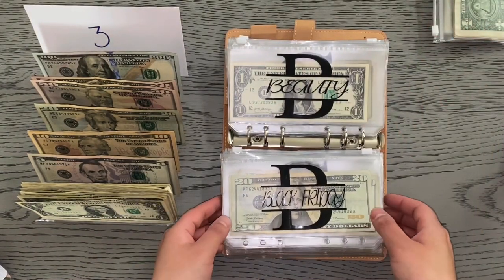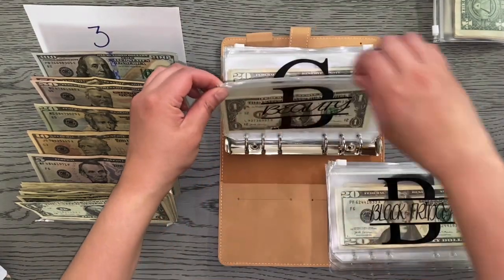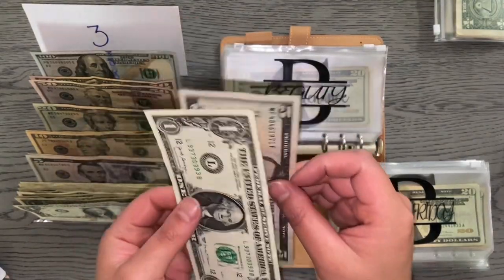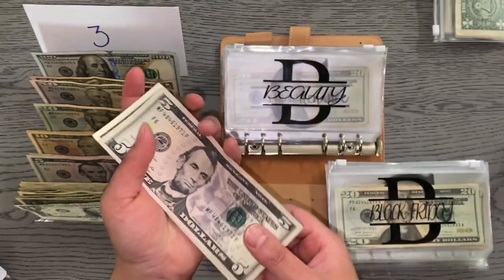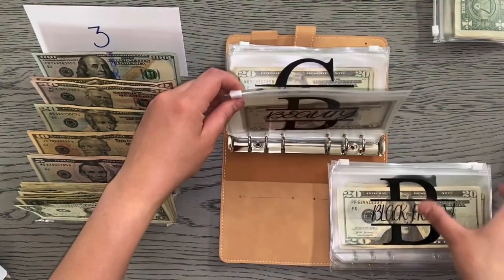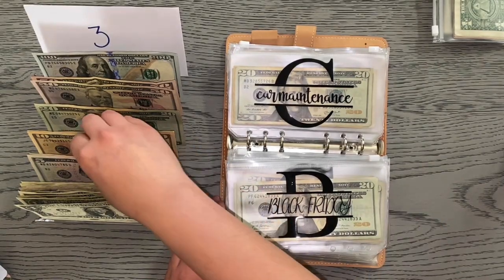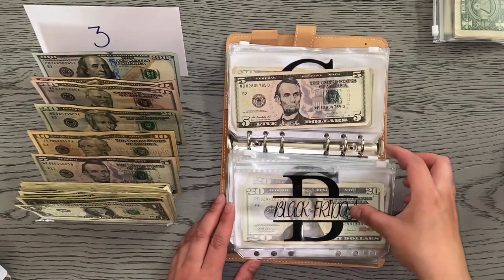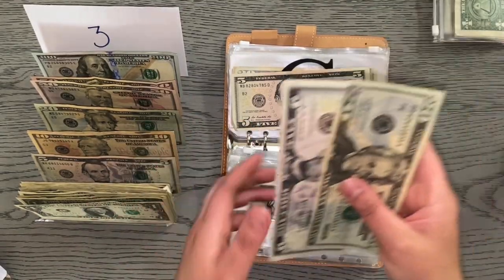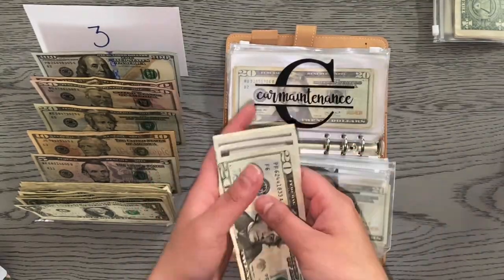Next is going to be beauty. Beauty is going to get $5 and I did use some money from this envelope, so it only had a dollar left — we now have $6 in beauty. Black Friday is going to get $5 as well, bringing Black Friday to $31.